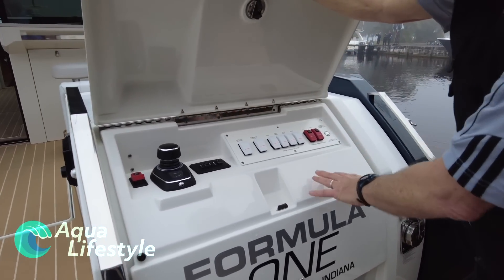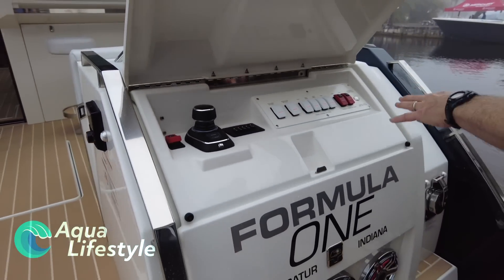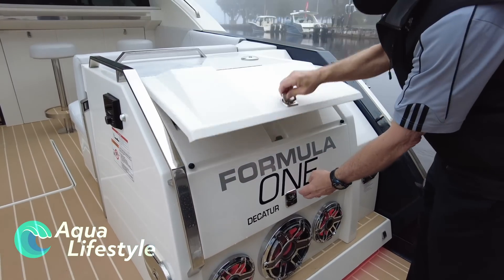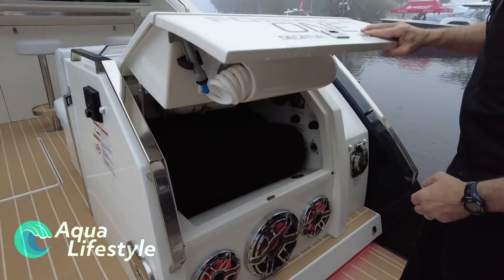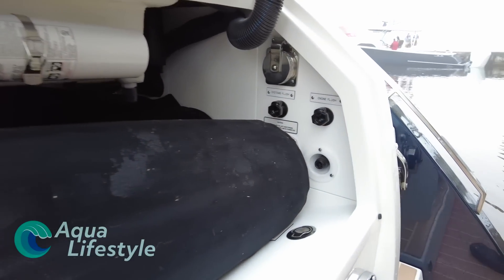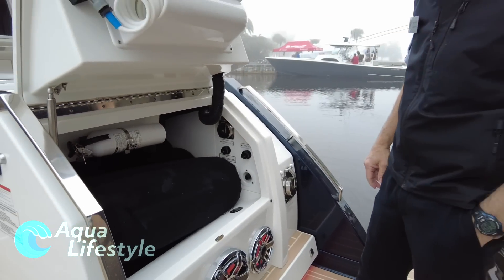We have an engine flush, which is not as critical in fresh water but in salt water that's very nice. We just hook a hose up inside this compartment and punch the button — our hookups are right down here and we can flush out our engines. It's an automatic flush system with storage for fenders back here.